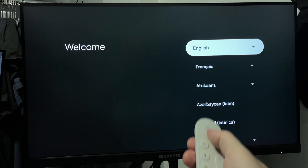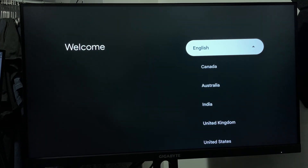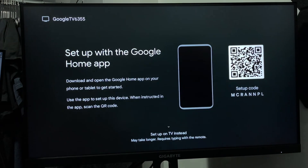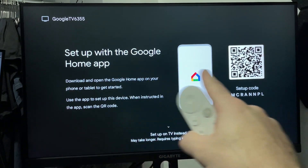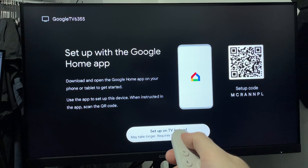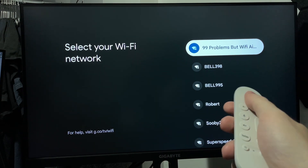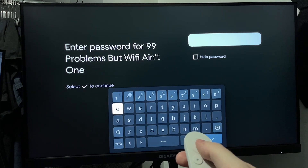Now you're going to select the language you want to use on your device. Use the middle button on your remote at the top and select your language. Once you've done this, you have the option of setting up your TV with the Google Home app — you can simply scan the QR code if you'd like. I'm going to go to setup TV instead at the bottom. Then select the WiFi you're going to be using with your Google TV streamer and enter in your password.